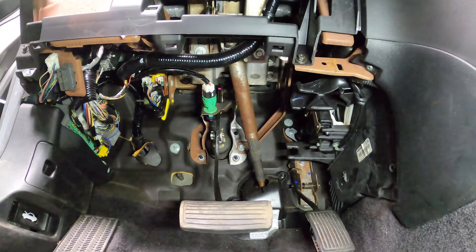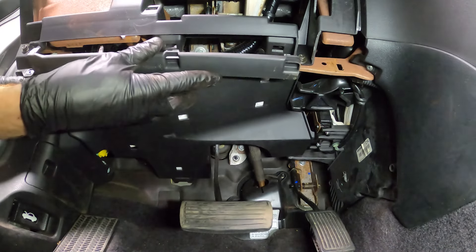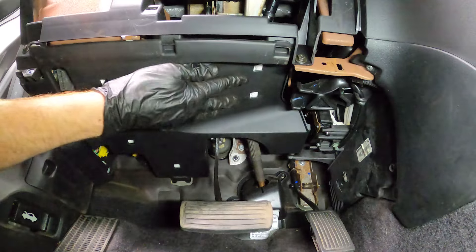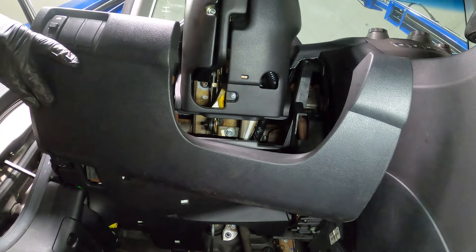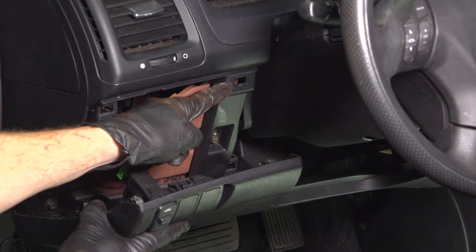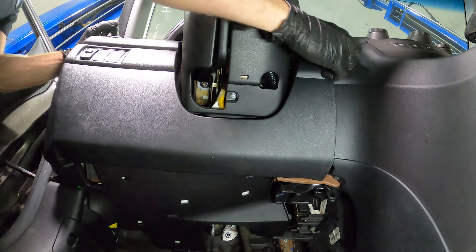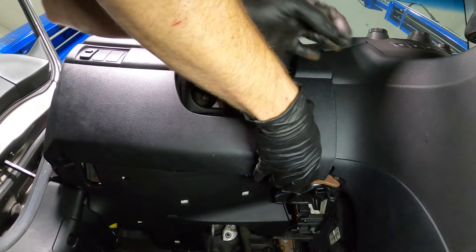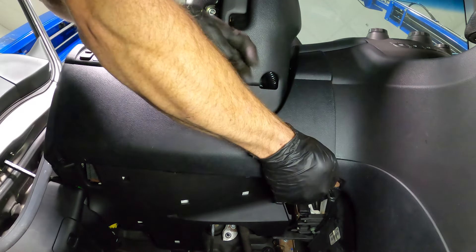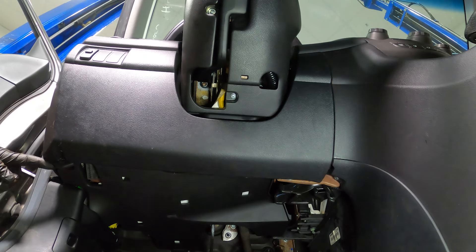Now let's install our lower panel. Slide it into position, align its mounting points, and press it in. Now we can get the upper panel in position — don't forget about your electrical connector. As you bring it up, there are several alignment points you'll need to align before pressing the panel into position. Once done, continue on with the one Phillips head screw along the bottom. Double check to make sure it's secured along the passenger side, then install the screw.